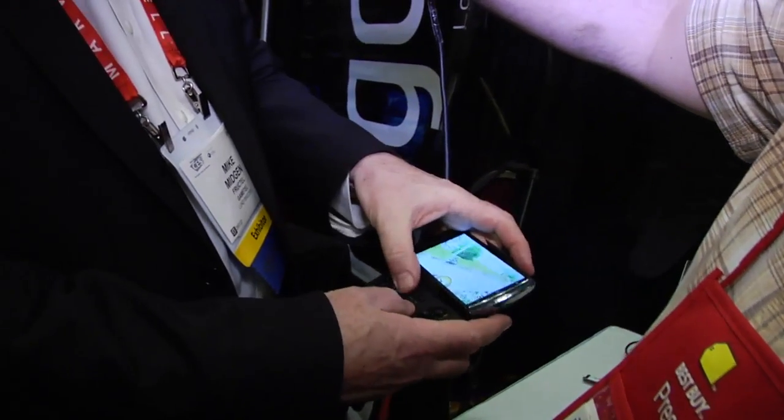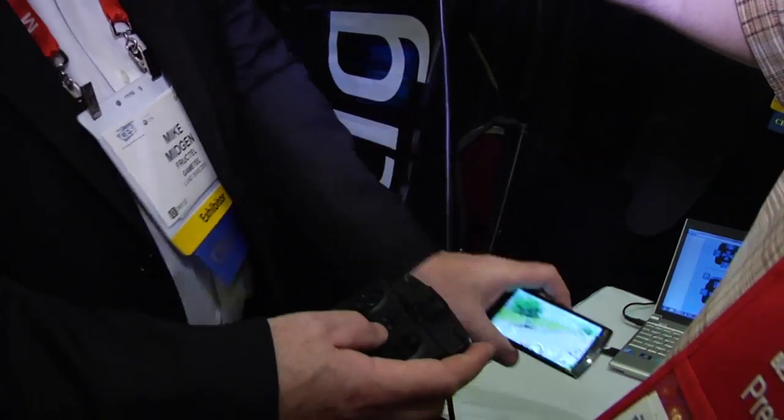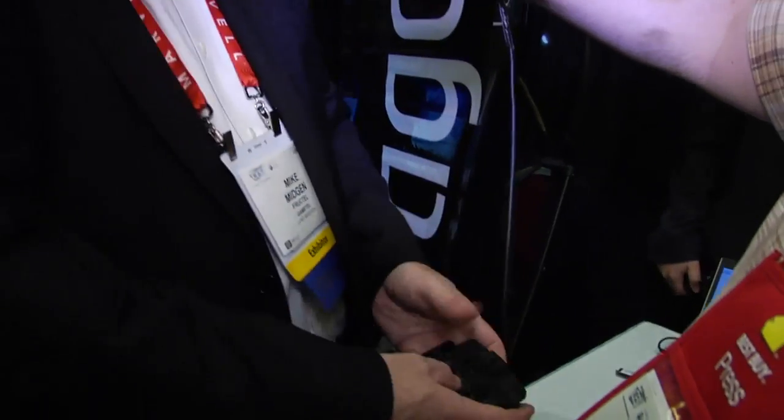Just gently like that. But if you want to, you can then take it out of the clamp, put the game down, and carry on playing.